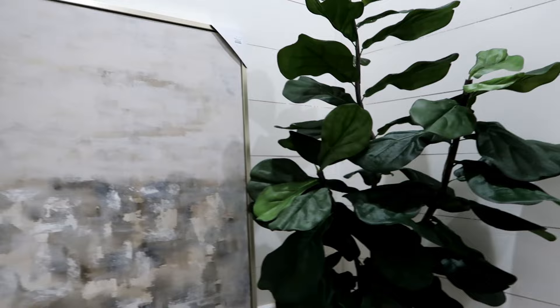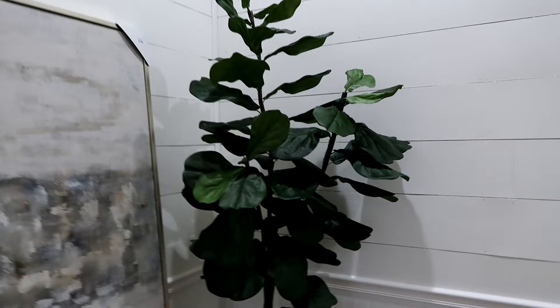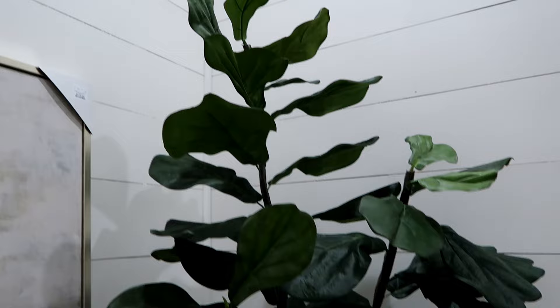I also got this fake plant. I know a lot of people say don't get fake plants, get real plants, but no — because I have a real fiddle leaf fig plant and let's just say it does not look aesthetic or appealing in my house. I have tried and tried to make it look good. This one looked really nice in the store, but now that I've brought it in here it seems really dark, like just a shadow. We'll see — I really liked the pot it came in, and it is black. I just keep adding all the black things to the room.